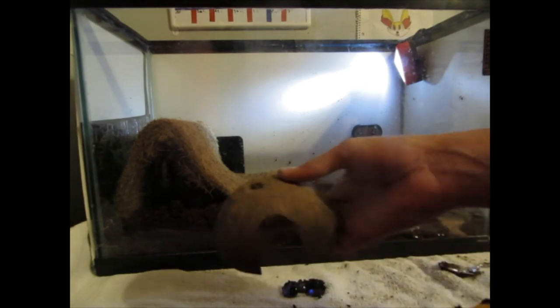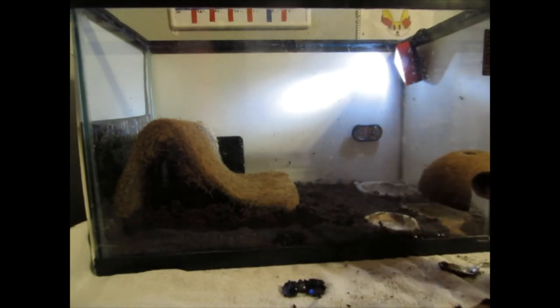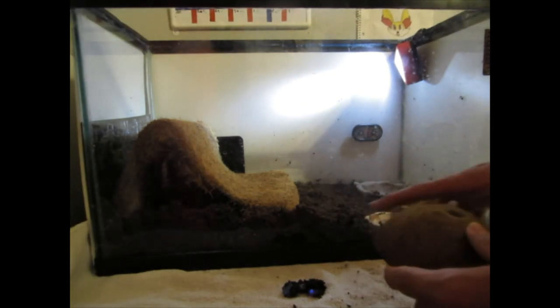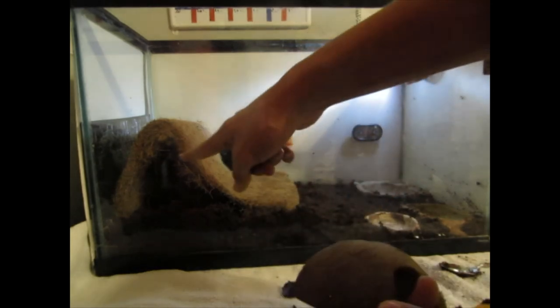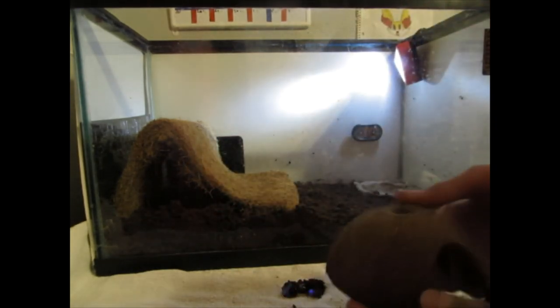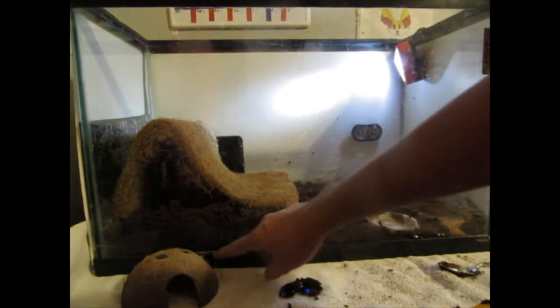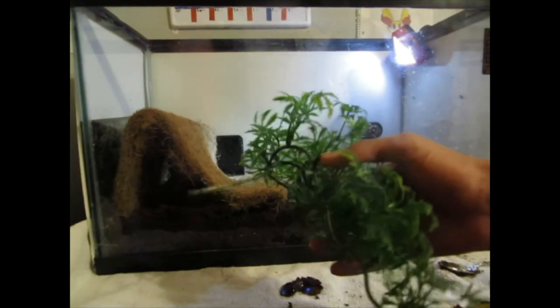I'm going to go with the coconut hut because it gives them more coverage. I'll put it somewhere in the back, and then put the green plant right inside of there. Try to keep the substrate as loose as possible, because then the hermit crabs can dig into the substrate better when they need to molt.